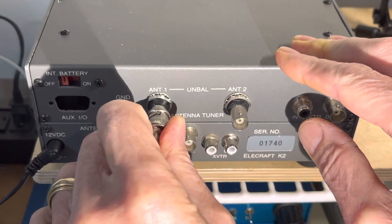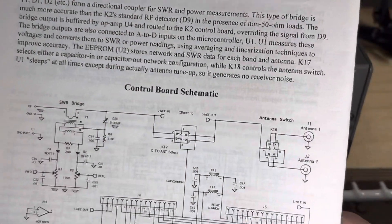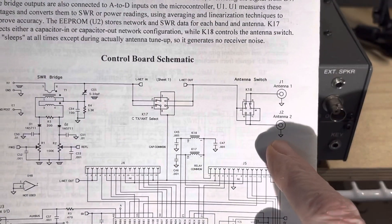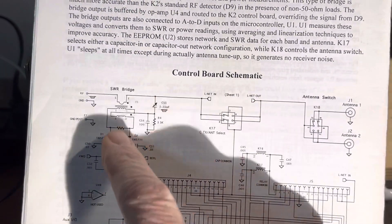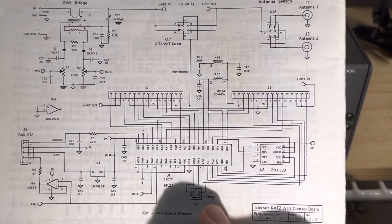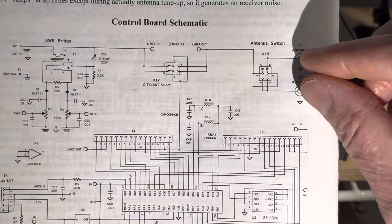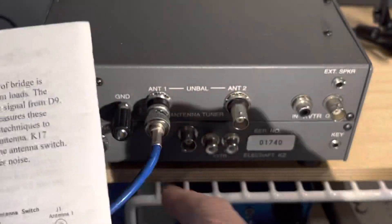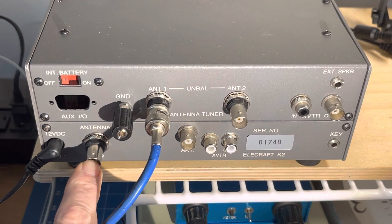So that was the first clue. The second is when you look at the diagram of the tuner itself, you can see antenna one and two. There's a switch and then it goes into the SWR jack and then through all the tuning for inductors and capacitors. So this is the only input to the tuner — connecting to the main antenna port actually bypasses all of the tuner and goes directly into the radio.